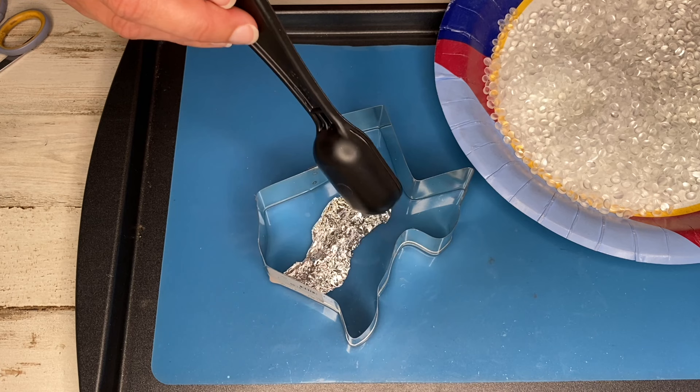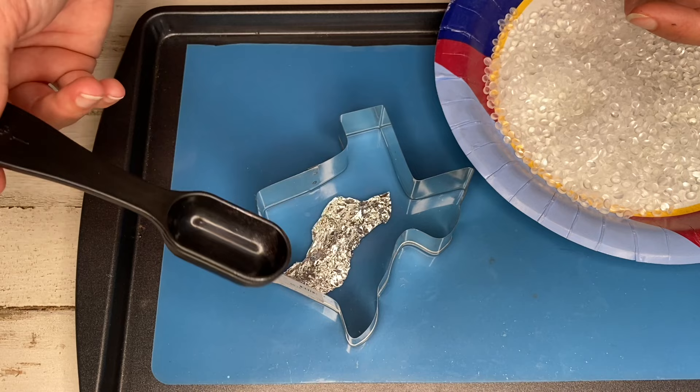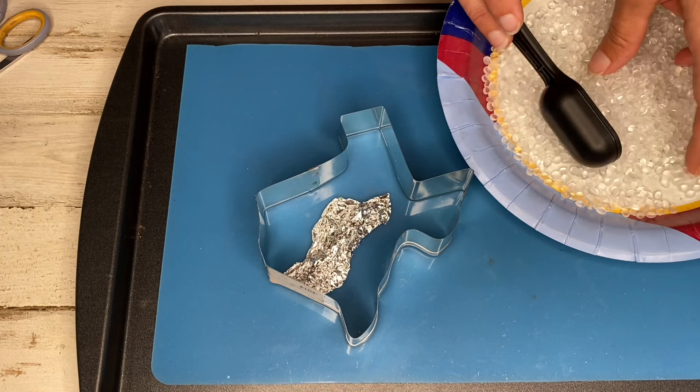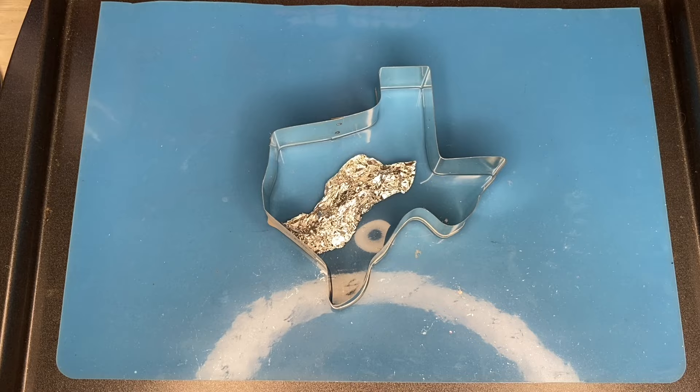Next I'm going to do the clear, which is just going to go from the foil to where I expect my dark blue to be. This only has to be a thin layer of clear beads — I don't need it to be clear all the way to the top. I'm going to say probably two to two and a half tablespoons of clear. The rest I'm going to be doing in light blue. Now that I have my colors measured I'm going to start filling.